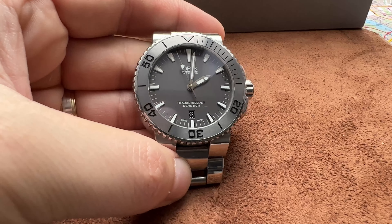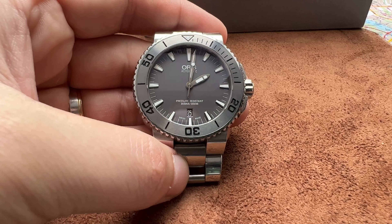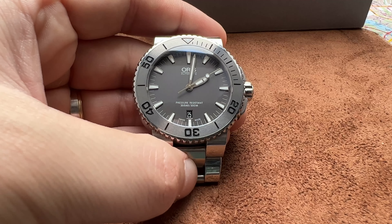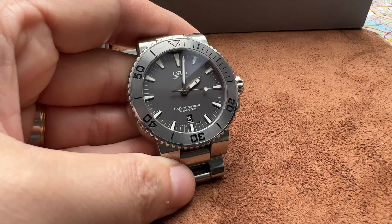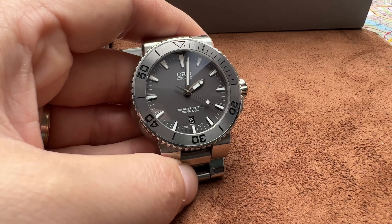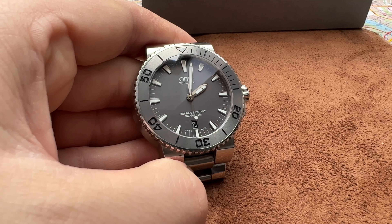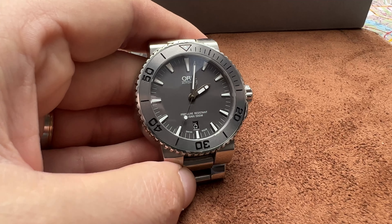Hey guys, welcome back. I'm EDC Gunner and this is another watch review. This is the Oris Aquis, an automatic Swiss-made watch. Great value, great watches. I put these watches in the price bracket under two thousand dollars. I think this is one of the best buys out there. Competition has Zenith, Longines, even Ball — I think Ball is one step above, respectfully.